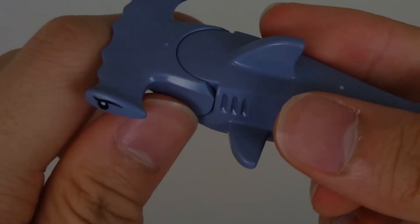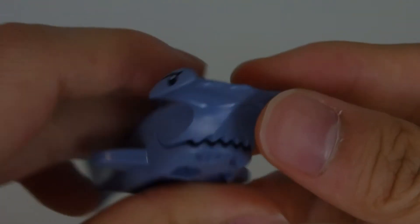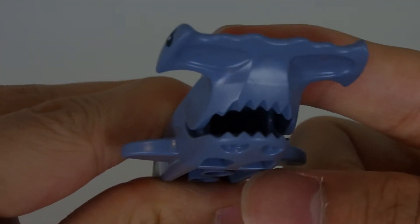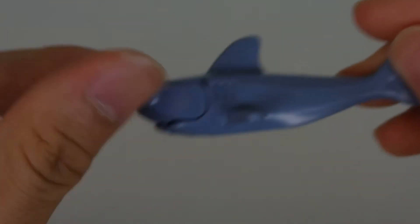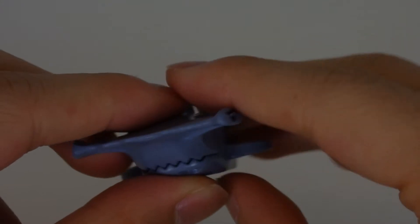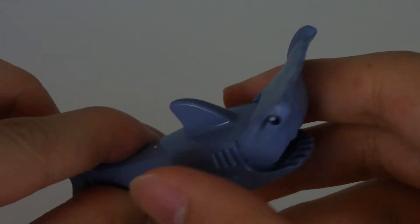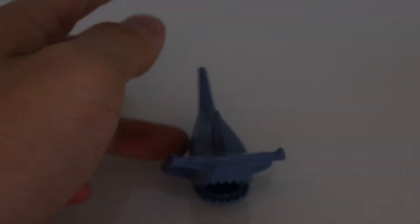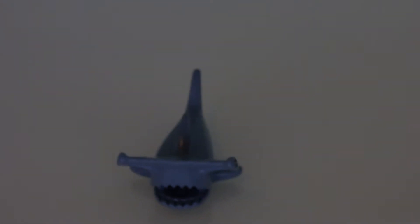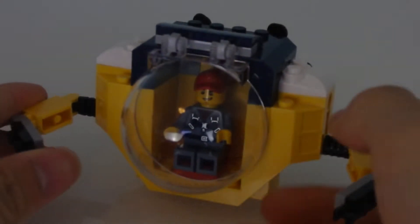The eyes are just all the way out here, which is hilarious. You can, of course, open and close the mouth as always — that has never ever changed. So yeah, good shark figure, and of course the cheapest way to get this guy, because there's another set to get him but it's a little more expensive. Not a bad shark figure.